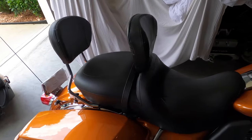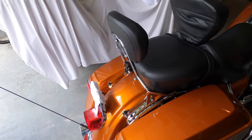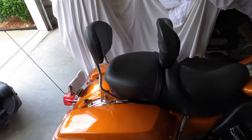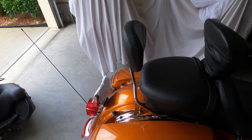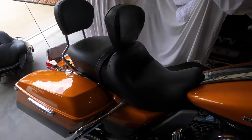And there we have it - rider backrest installed, passenger backrest installed. That kind of finishes the back end of the bike, and also helps to keep mama on the back so she doesn't fall off.